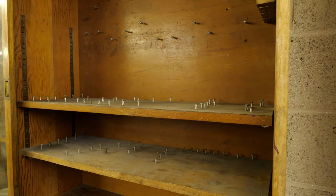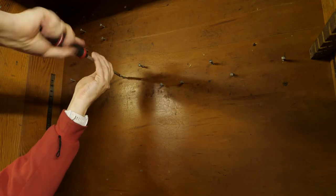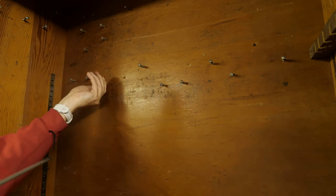The inside of most of the cabinets were lined with screws, which were probably used to hold tools or equipment. Whatever they were for, I needed to remove them. A hand screwdriver was going to take forever, so I gave up on that after a handful of screws.